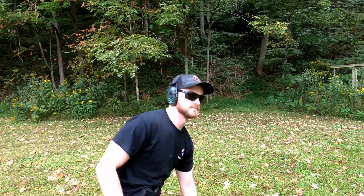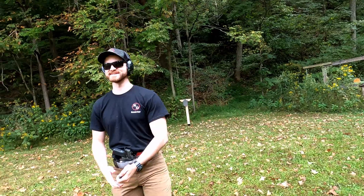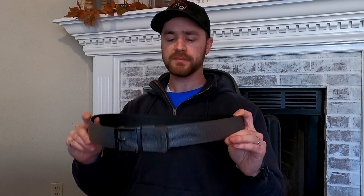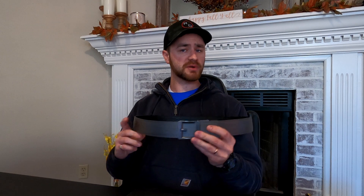Core Essentials reached out to us here on the channel, wanted to send us a few belts and products to test out and review, and wouldn't you know it, they sent me this Core Essentials Garrison Belt. So to give you my first impressions, let's talk about the general features of this belt.